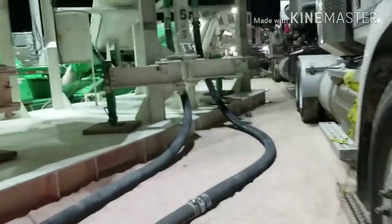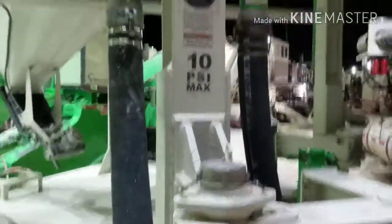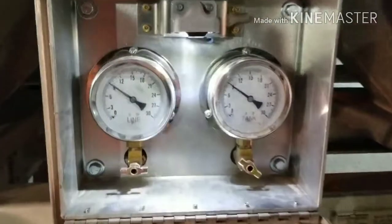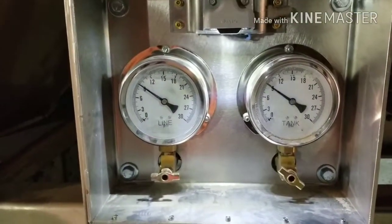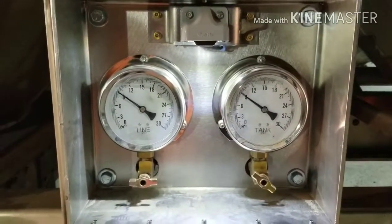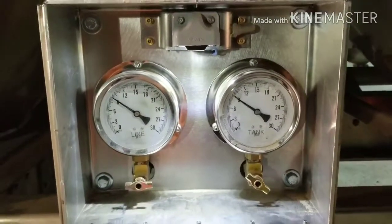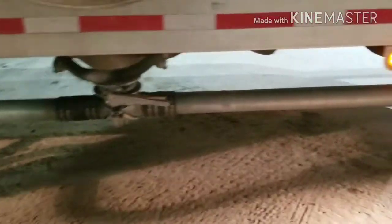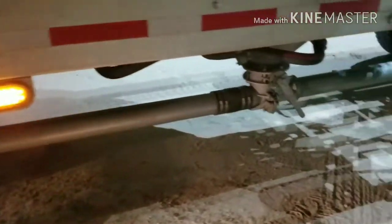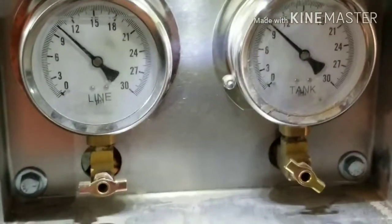Right here we're looking at about 34 feet of line — the longer the line, the harder it's going to be to blow down. You have a 10 psi maximum on that tank. Right now we're leveled out at 9 psi on both the tank pressure, which is on the right, and the line pressure on the left. This is telling you it's just a smooth flow — you're not having any pressure build-up or loss. That's where you want to be. Right now I have one pot open, which is why you have a leveled-out line pressure.